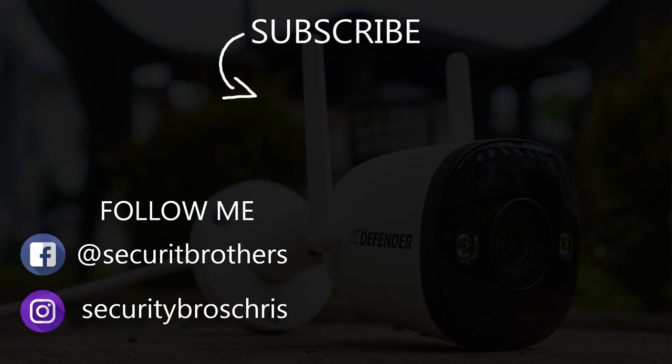All right guys, thank you for watching this video. If you're interested in more videos like this, why not hit that subscribe button and give the video a like. I'll see you in the next one.